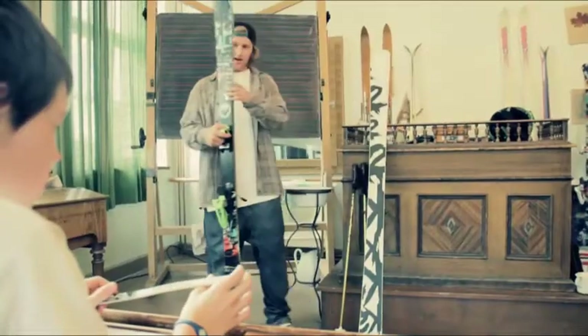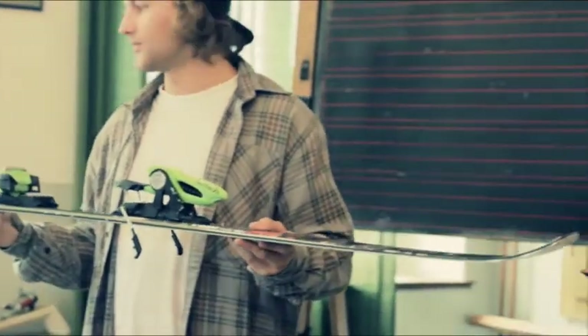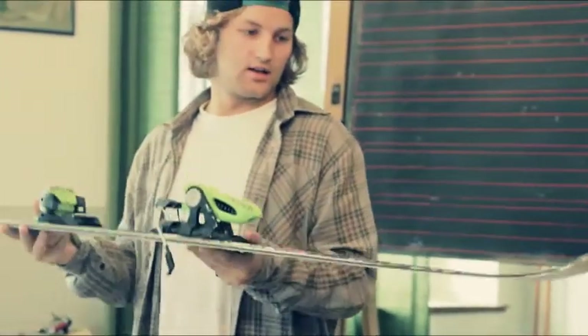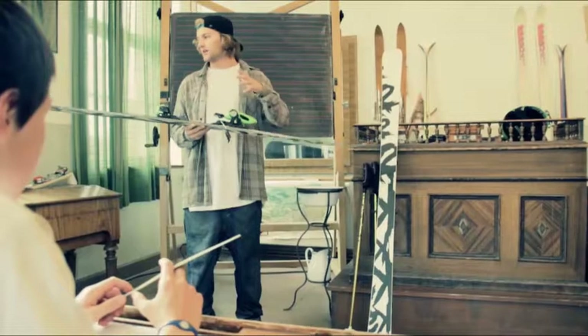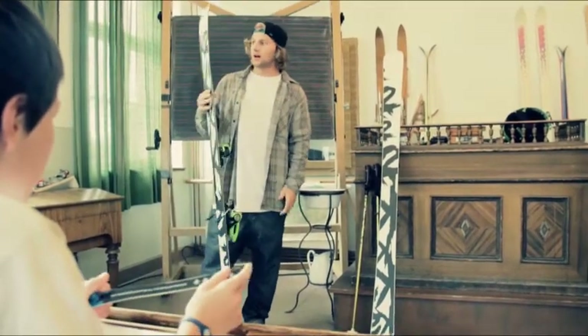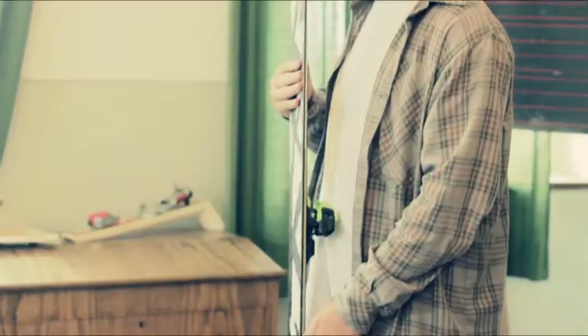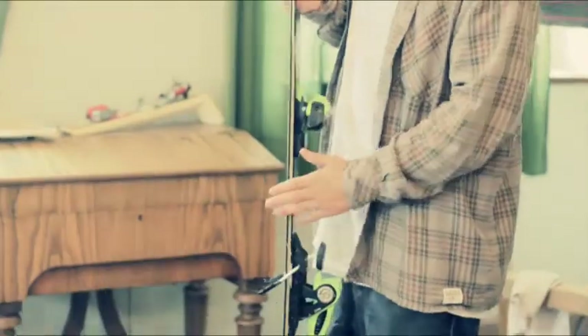Here we have the K2 Recoil. As you can see, it's a twin tip ski. It's got rocker technology, which means you've got an elevated tip and tail for more playfulness, ease and versatility. You've got a really tough sidewall for all the tough rails out there. It really holds up.